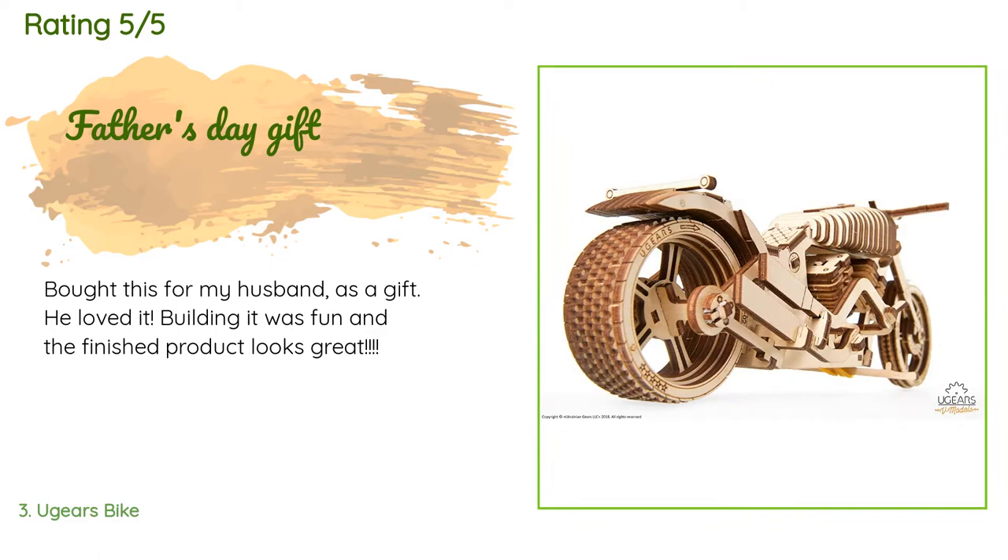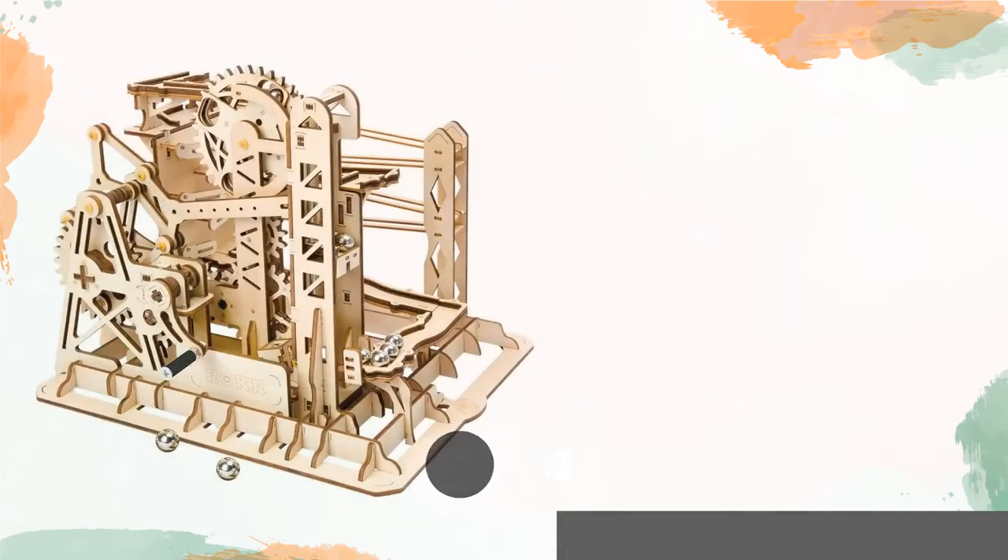A customer said: 'Bought this for my husband as a gift. He loved it. Building it was fun and the finished product looks great.'